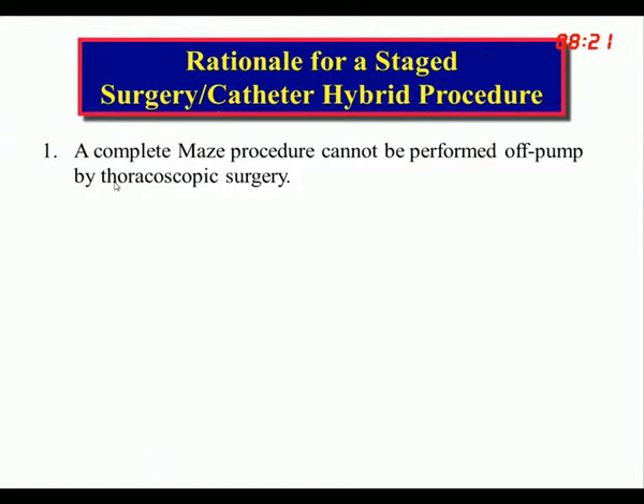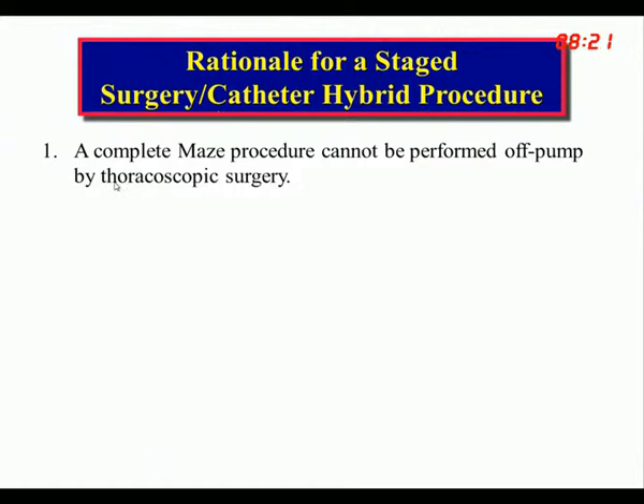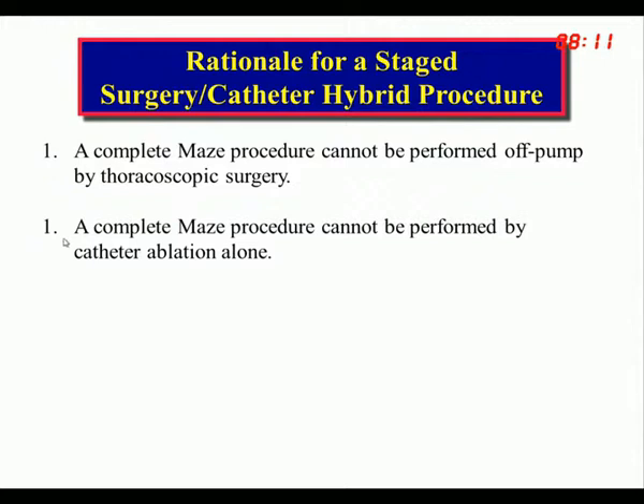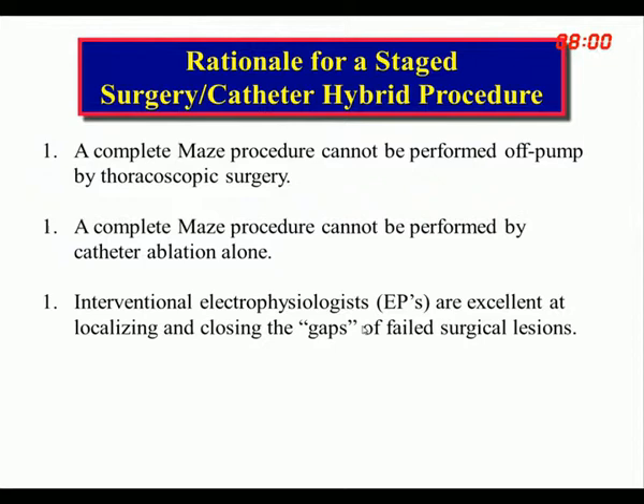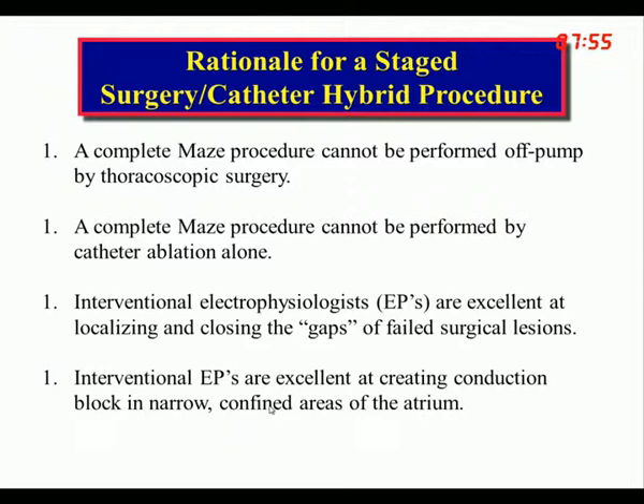The rationale for a staged hybrid surgery-catheter procedure is this: a complete Maze cannot be done off-pump by thoracoscopic surgery. A complete Maze procedure cannot be performed by catheter ablation alone. Interventional EPs are excellent at localizing and closing gaps of failed surgical lesions, and excellent at creating conduction block in narrow, confined areas of the atrium.